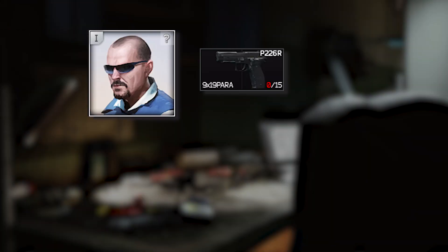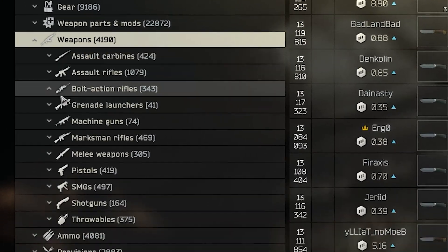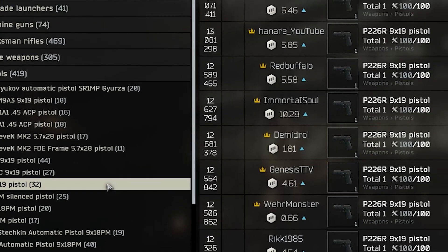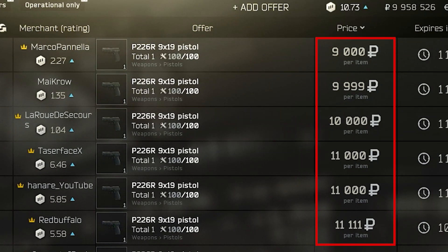First things first, as you've probably seen in the other video, the best way to get a P226 is by simply trading for knives at Peacekeeper. Otherwise just get it on the flea market — it's usually around 10,000 rubles or even less early wipe, and it will go down further from there.